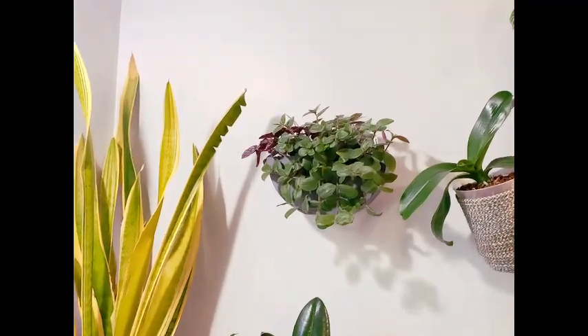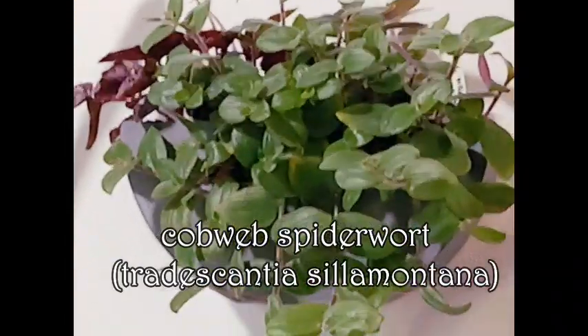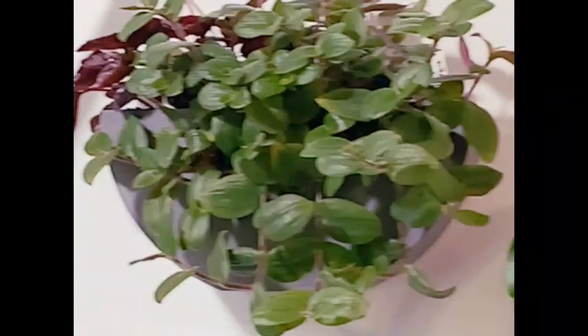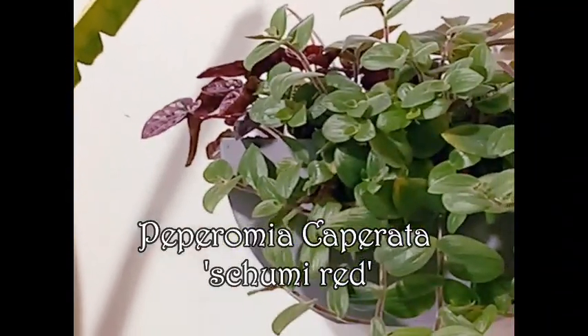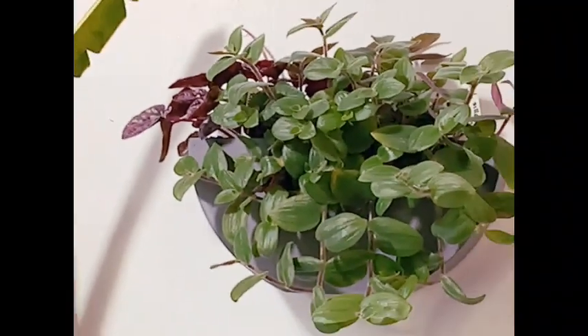Up here, the big large green one is a Tradescantia spiderwort, I believe, and then next to her that red one is a Peperomia — I can never remember the name, but I'll have all the names on the screen for you guys.